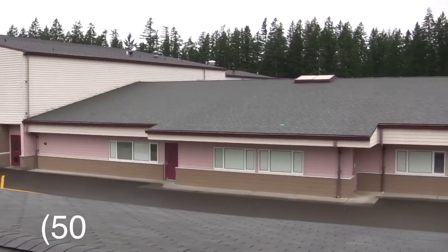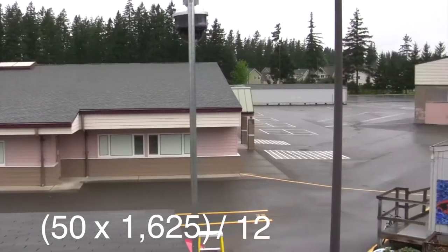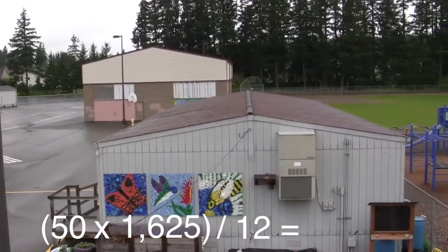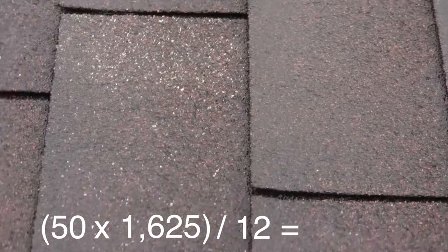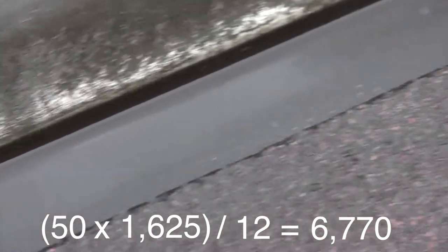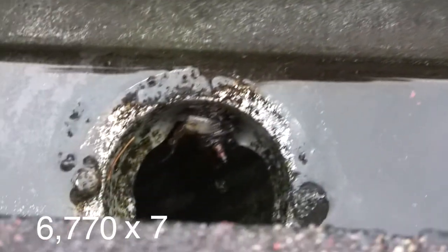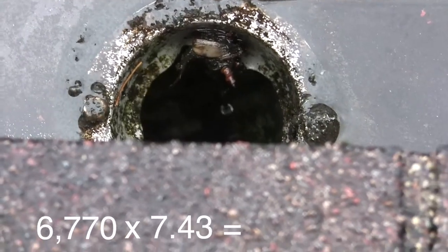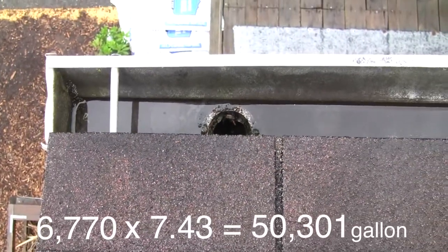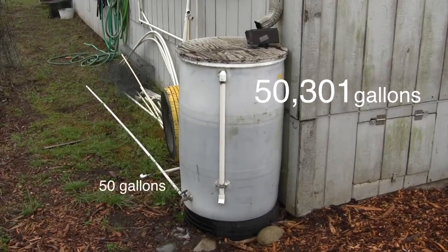If we take 50 inches per year times 1,625 square feet, divided by 12 to get cubic feet, we discover that the roof on our one little portable collects about 6,770 cubic feet of rainwater every year. Multiply this number by 7.43 to convert cubic feet into gallons, and we get 50,301 gallons — that's 1,000 times more water than our 50-gallon rain barrel can hold.